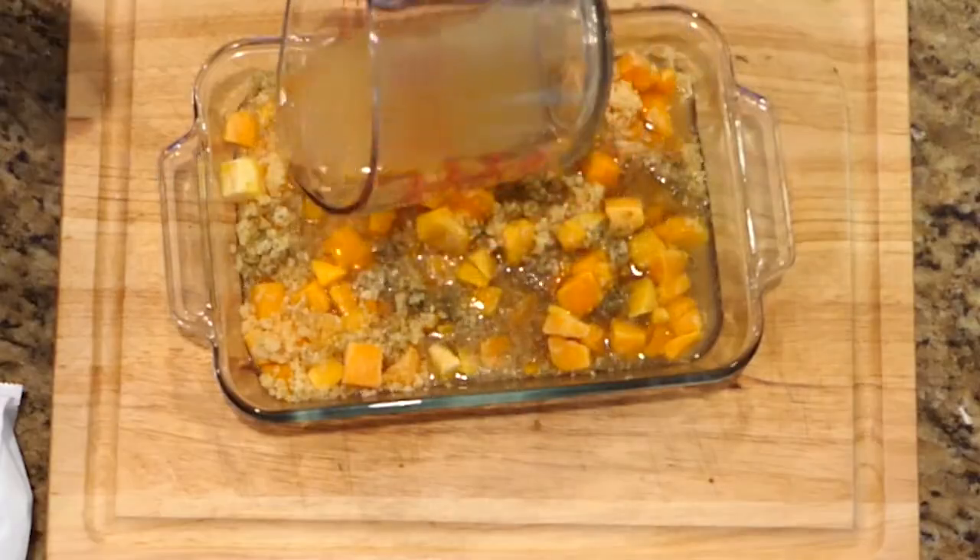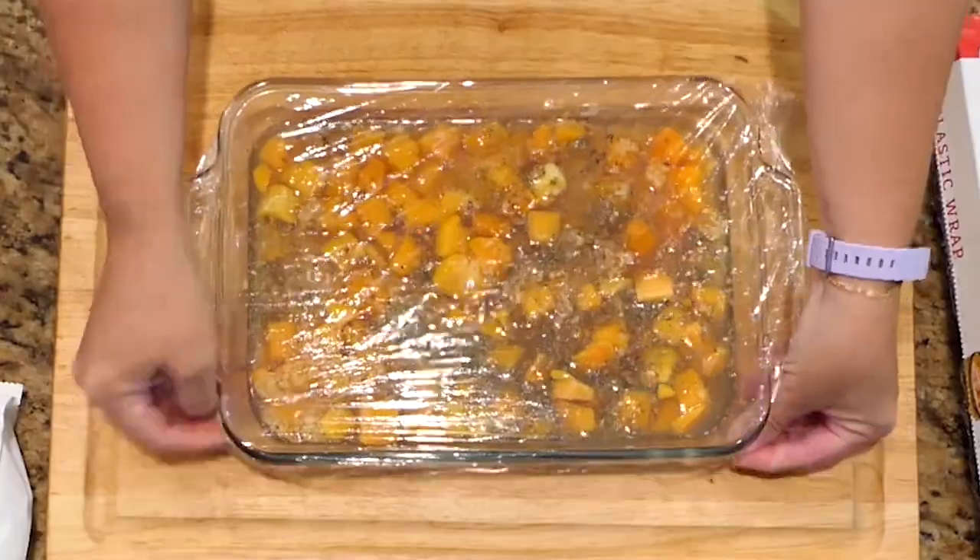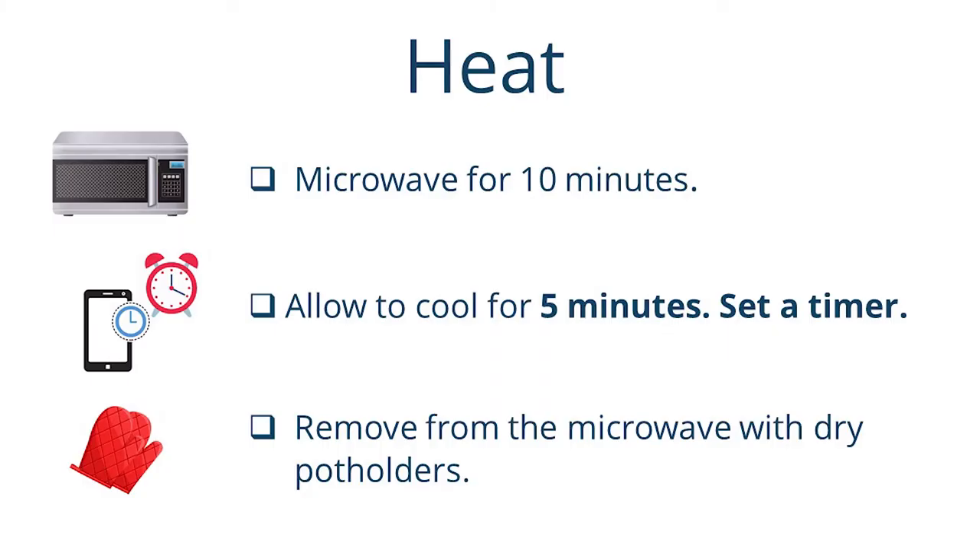Then add your vegetable stock and cover the dish with plastic wrap. Place it in the microwave oven and microwave on high — your regular setting — for 10 minutes. Leave it in the microwave and let it cool for five minutes; set a timer. When you go to remove it, it will still be warm, so use dry pot holders. Please be careful — most microwaves are at face level, so be very careful removing it.